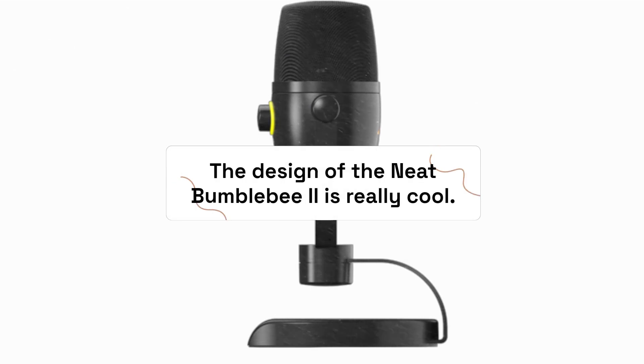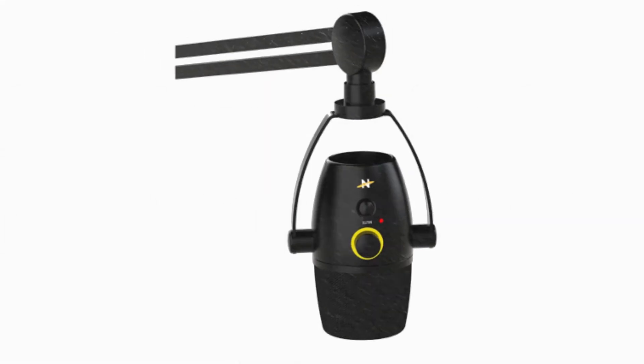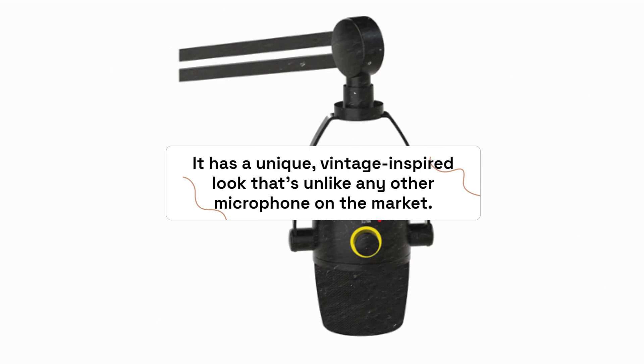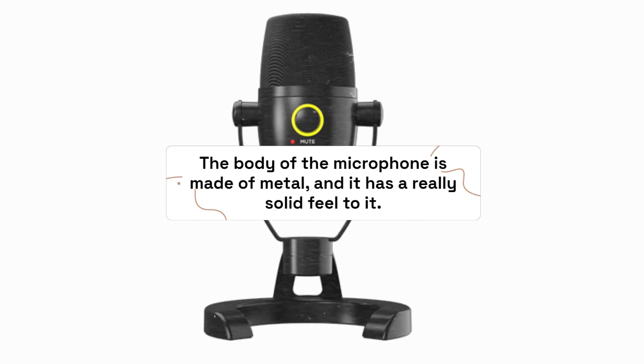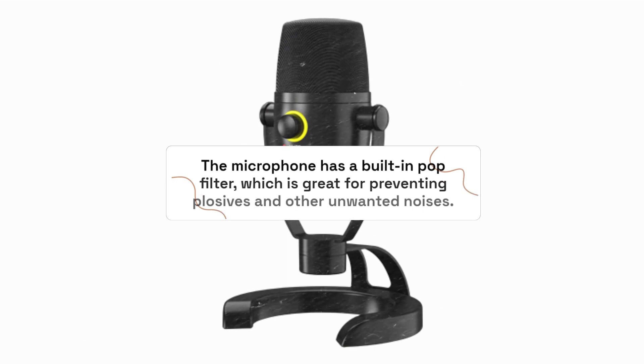The design of the Neat Bumblebee 2 is really cool. It has a unique, vintage-inspired look that's unlike any other microphone on the market. The body of the microphone is made of metal and it has a really solid feel to it. The microphone also has a built-in pop filter, which is great for preventing plosives and other unwanted noises.